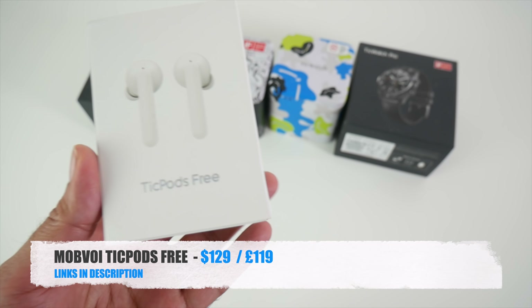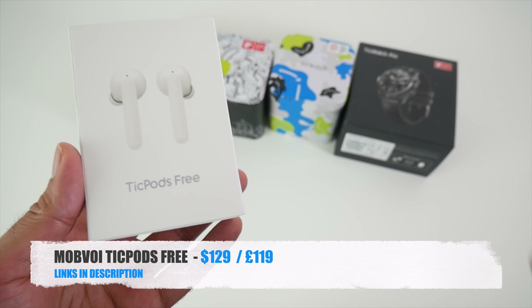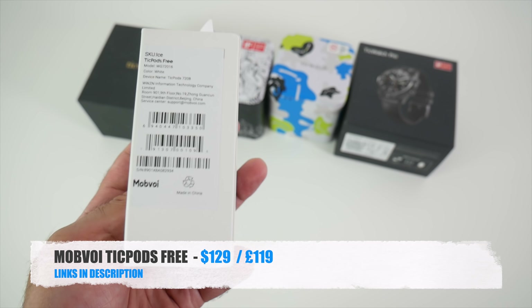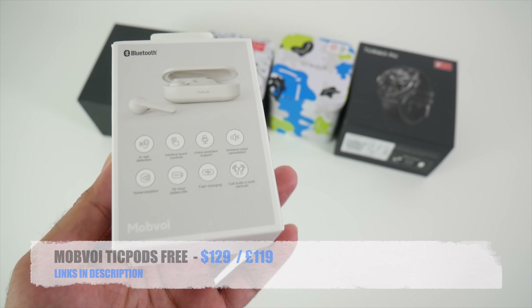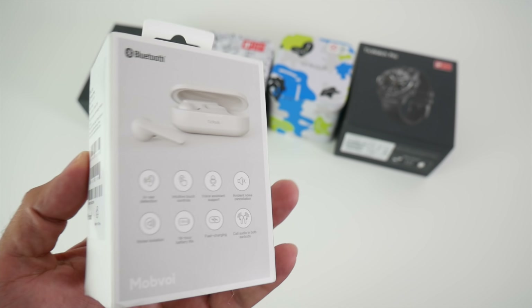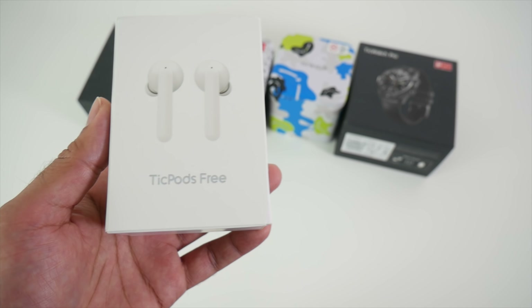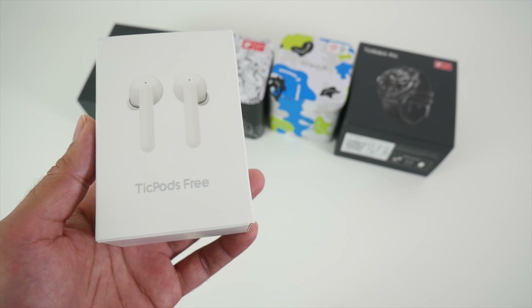The Tickpods Free. Now the first thing to address is these are definitely not free — they cost around $129 US dollars or £120 in the UK. The word 'free' comes from freedom, and these are described as the most interactive true wireless stereo earbuds available right now.